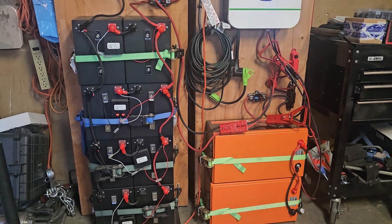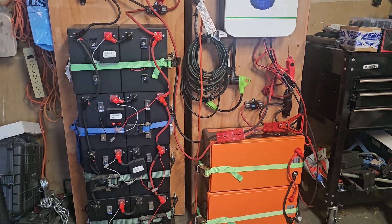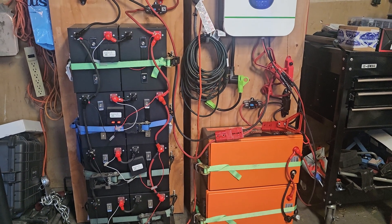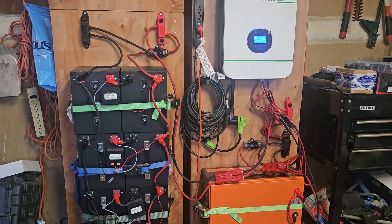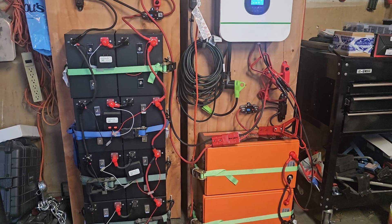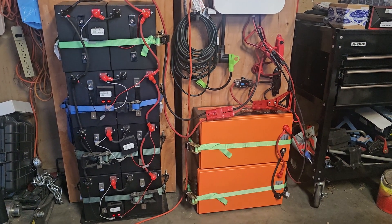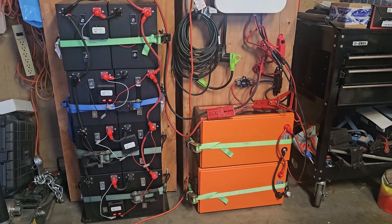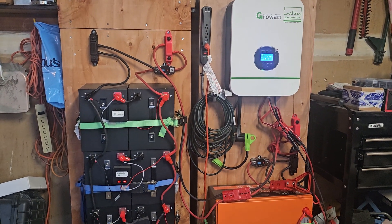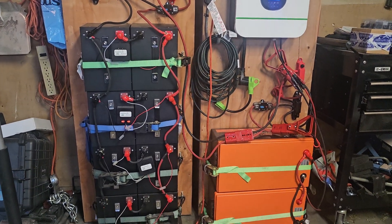Someday I might install a sub-panel and run half the house on this. It's only 110V — no 220V — so I can't run a dryer or electric oven, but I'm happy with half the house. It would help supplement running the AC all summer since it gets hot out here.